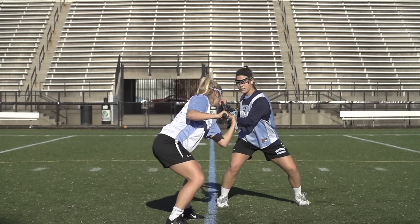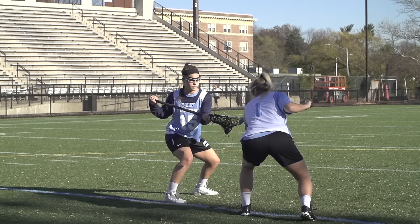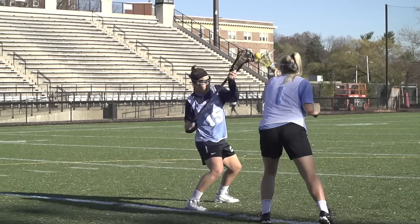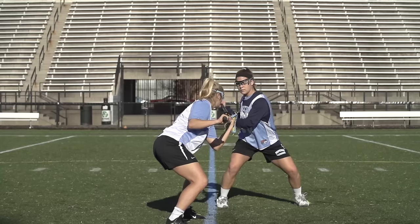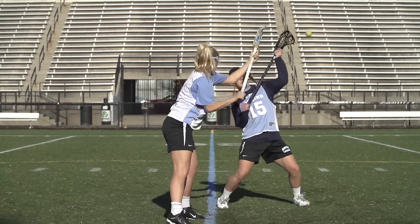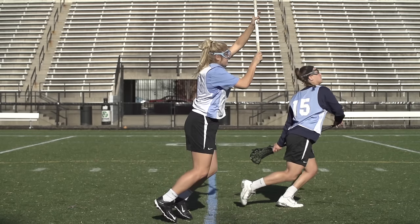For the pull technique, you want to put your right foot parallel with the 50-yard line and your left foot back. You want to put your left hand on the top of your stick and your right hand at the bottom. Get low in your stance, and when the whistle blows, open up your hips and really drive through your legs — using the torque from your body to push back — and the ball should go behind you.